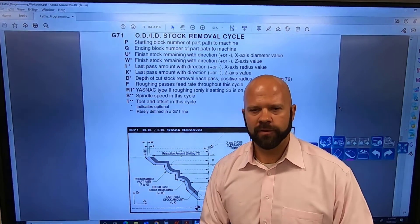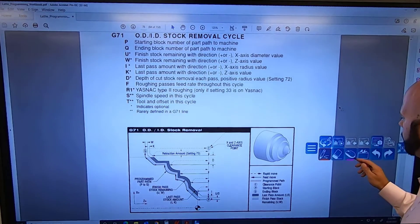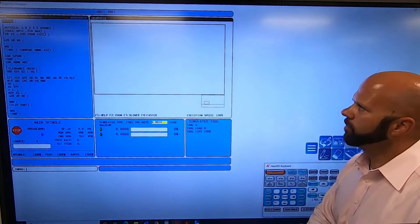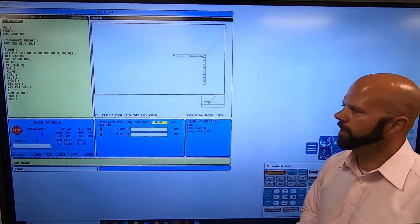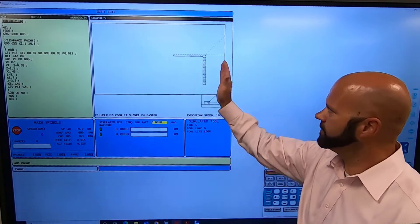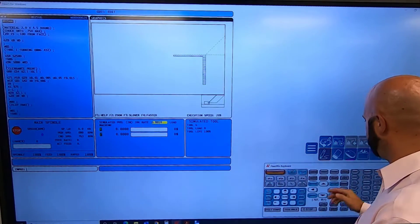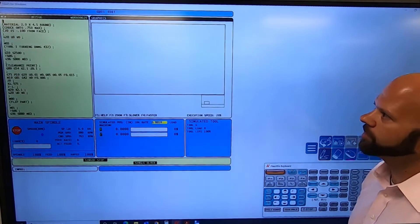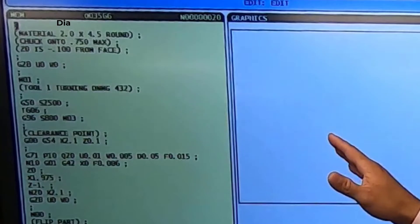First I want to load a program that shows me going to this position. I'll come over to my screen, pull up my simulator, and hit cycle start. It goes pretty fast — we'll slow down in just a second. This is everything happening on my first side: I'm just going to face it and then turn it. Let's slow this down. I'm going to hit reset, start over, and turn on single block.